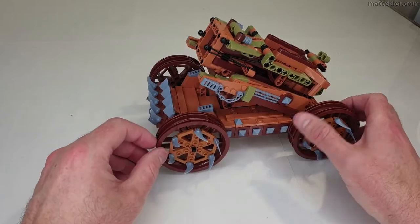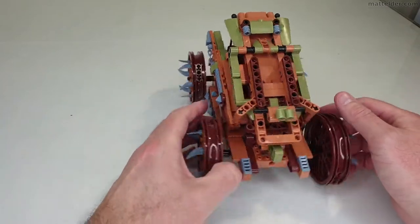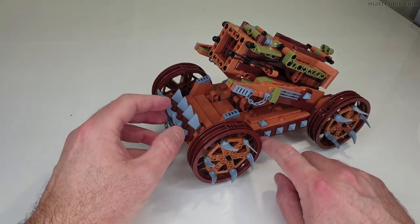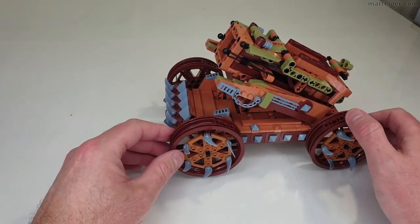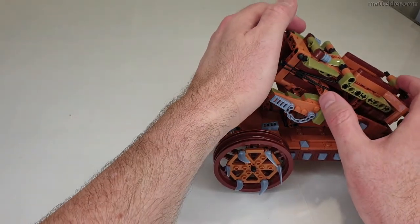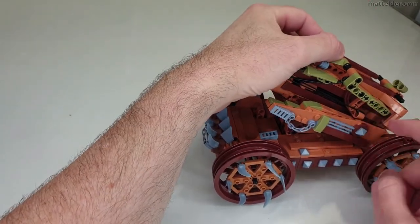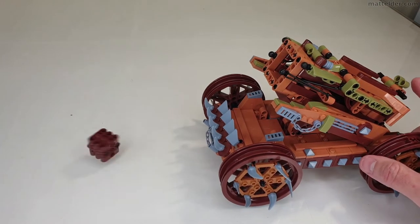Here we have the Bombard, which is a good size — nice and big and chunky, pretty solid. The main mechanism sits on there pretty tight and rolls relatively well. All round there's some nice detailing with spikes, chains, and a little bit of greebling on the side. The earthy wooden colour scheme of browns, oranges, and greens works quite well and makes it believable as something medieval. For the firing mechanism, you come in from either side, slide a piece back, it moves up and down, clips in, and then the release mechanism at the back is pushed down to fire.